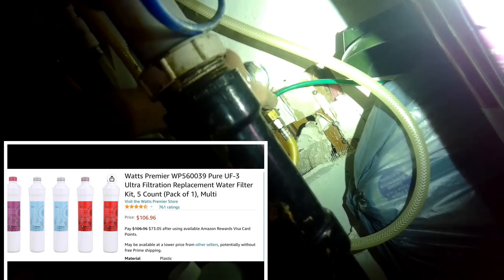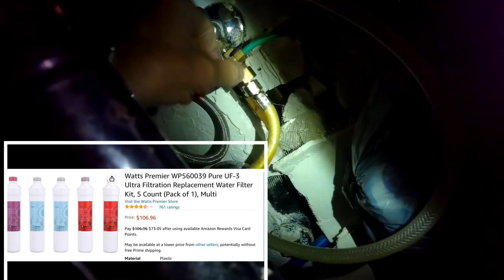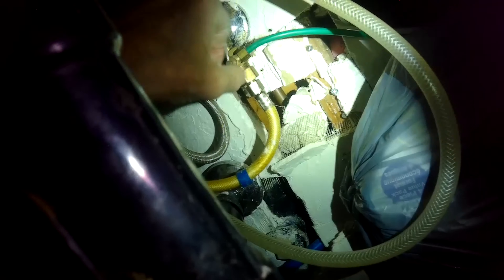Hey YouTubers, today we have an easy one — we're replacing the filters on this water inline filter system. This is for the Premier water filters. These have three different filters that you need to replace.